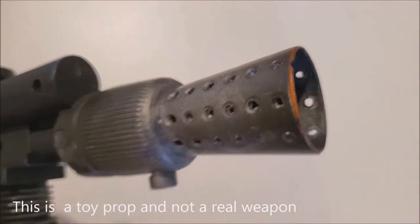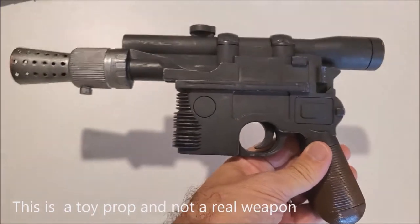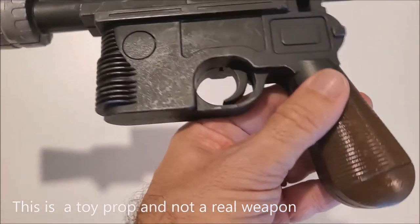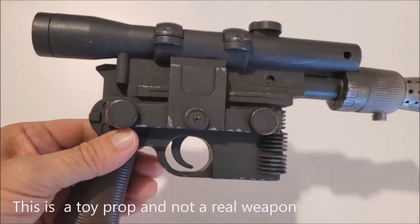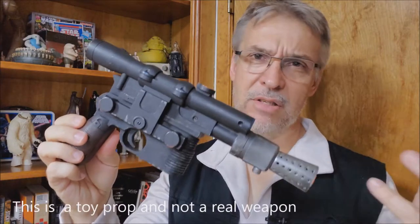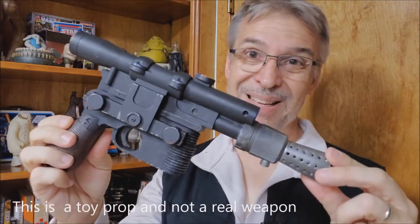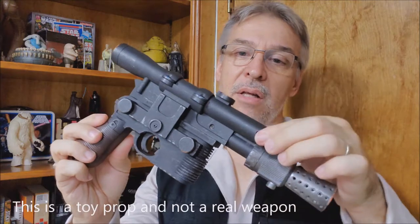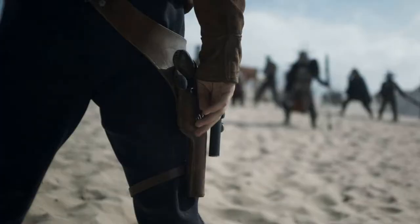It is a good prop. It's good to carry around. It's good as a Star Wars replica. The thing that I didn't like about it was the fact that the scope is cemented down — it's part of the base of the gun — and this keeps it from sliding into holsters. So if you buy a prop holster, obviously you'll buy it from a different manufacturer. This gun will not fit inside of it because of the thickness of the scope. Han's scope sticks up away from the body of the gun.